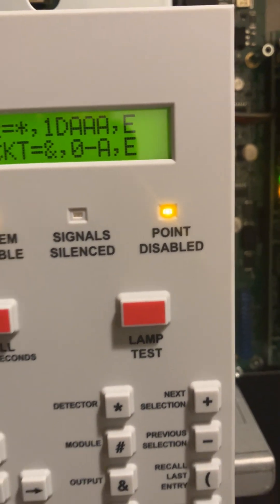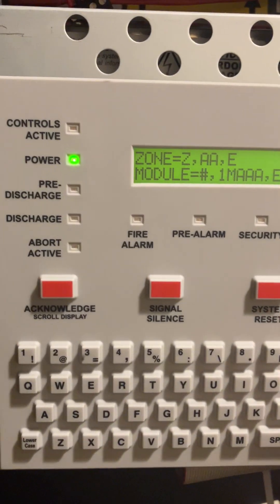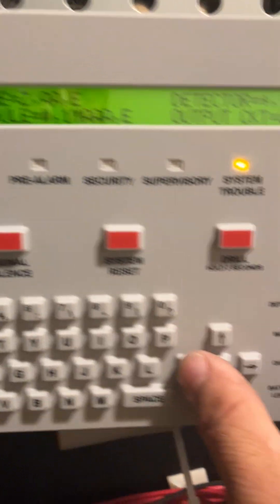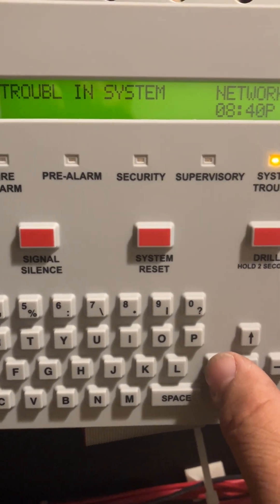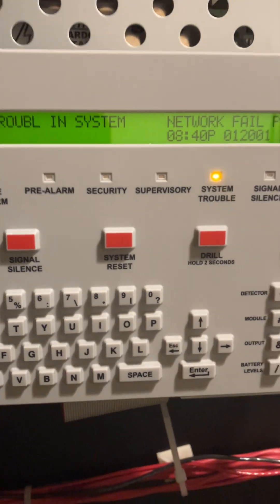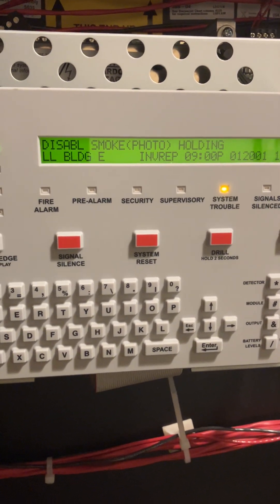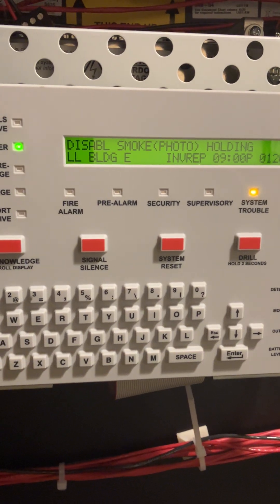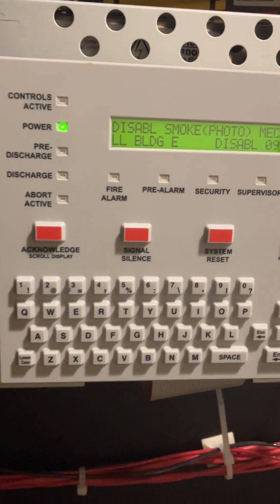Now that zone is disabled. You'll notice the Point Disable light turns on solid. If you're only disabling one zone, you can exit by hitting the ESC key a couple of times until you see the welcome message. The screen will show 'Disable Zone 1' or 'Disable Zone 2'.